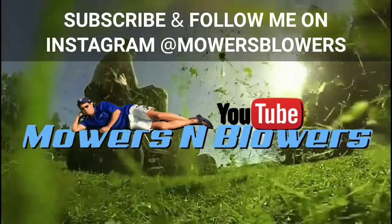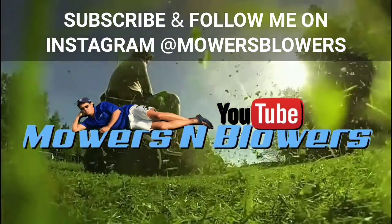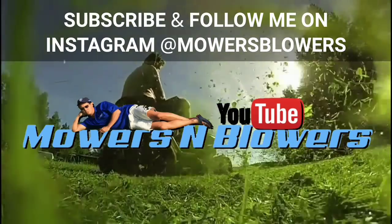Thanks for watching, everybody. Follow me on Instagram at MowersBlowers. See you guys next time.